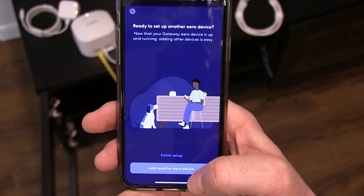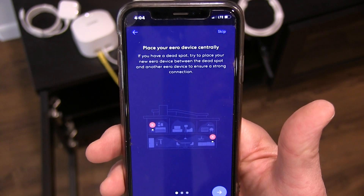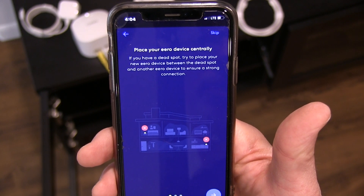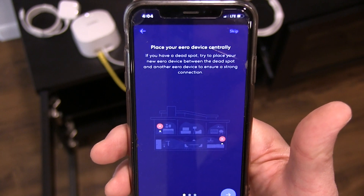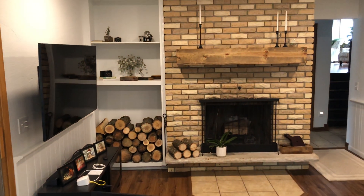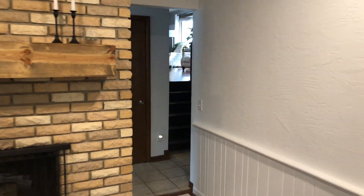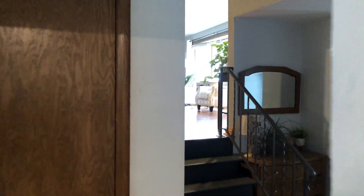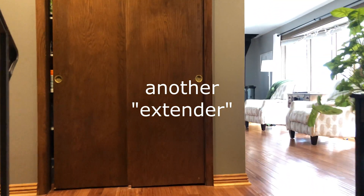Now we're ready to add another Eero device. It says to place your Eero device centrally — if you have a dead spot, try to place your new Eero device between the dead spot and another Eero device to ensure a strong connection. Here's our family room, and we're going to go upstairs into the living room area — I think that's where we'll put the other Eero 6. I have this feeling I should have ordered another one, but we'll see how this works.